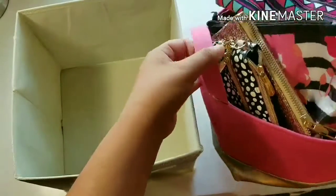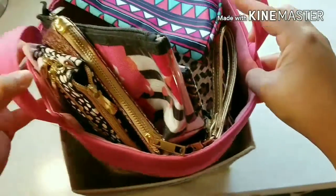And in the third bin, I am going to be putting this little piece in that holds all of my little bags.